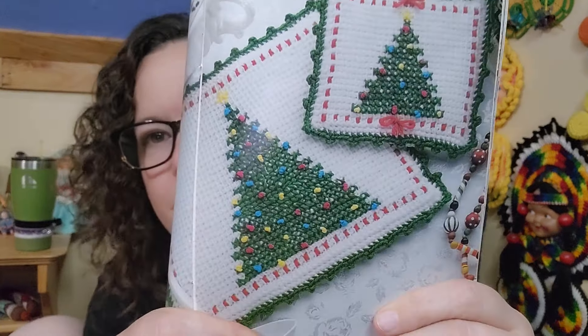The next thing we have is a little Christmas — it just says Christmas kitchen. They're potholders. Those are cute.